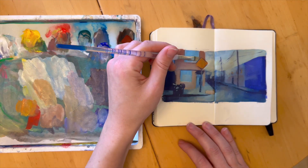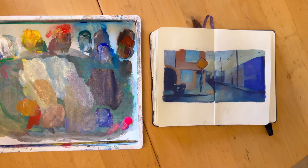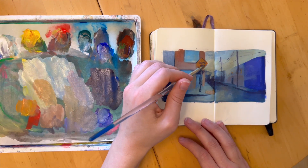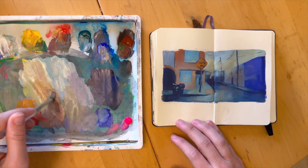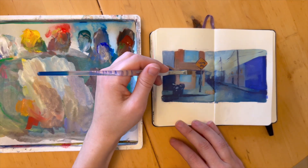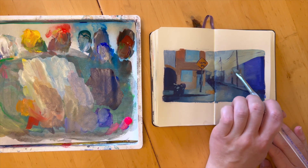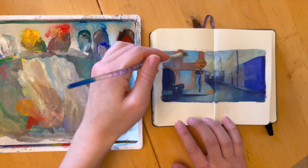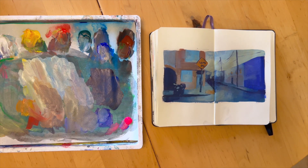Of course, if you end up really liking it, you always have the option to take it a little farther. But I think one of the brilliant aspects of color studies is that they're just very low stakes. Plan to keep them really small; if possible, work with a large brush so that you're not tempted to get into the details, and give yourself a time limit so you can quickly move on to the next thing. You can even set a goal to do three color studies in an afternoon rather than doing one finished painting, and you might feel like you learn a lot more from trying out different ideas.